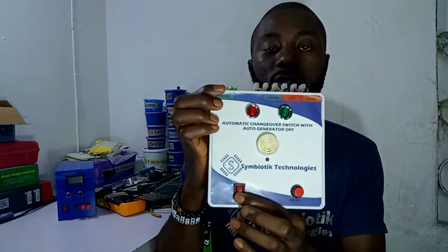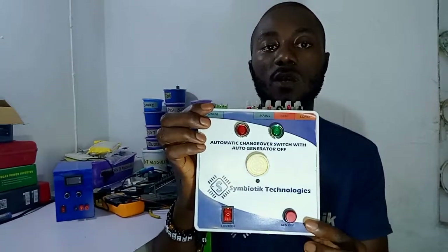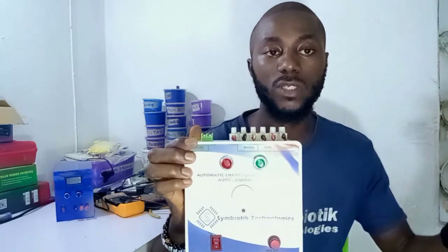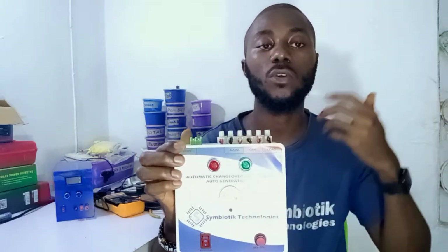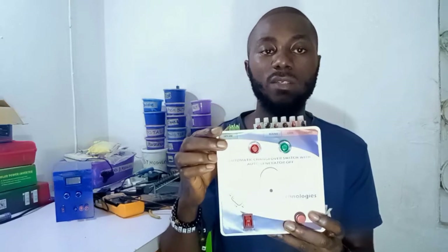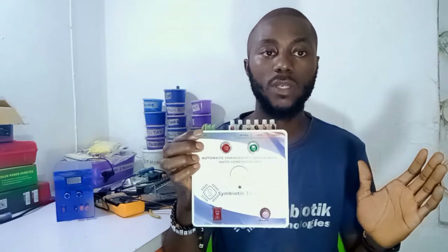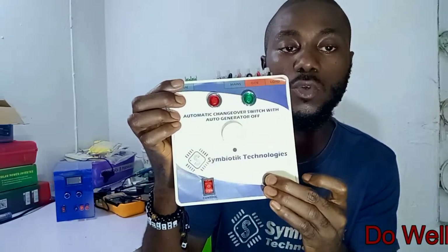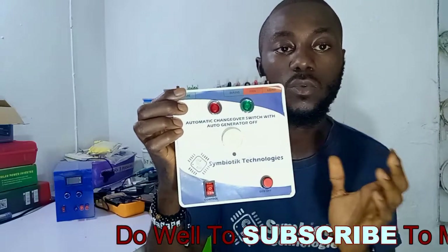What you do is click this switch — pressing it turns this automatic changeover to manual mode, so you can go and turn on your generator even though you have mains power. Now let's say you just turned on your generator and there's no NEPA light and you want to turn it off — hold this push button for about two to three seconds and the generator will go off.